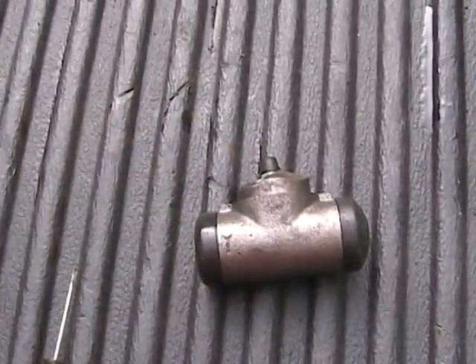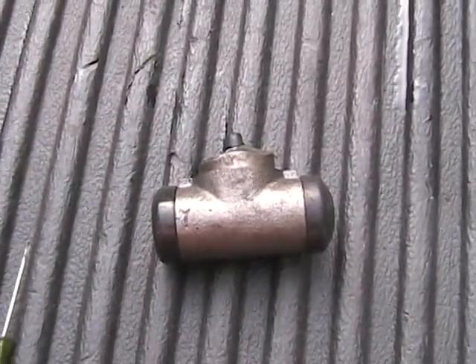All right, YouTube, I'm going to show you what's inside of a wheel cylinder. This is continuing my series on wheel cylinders.